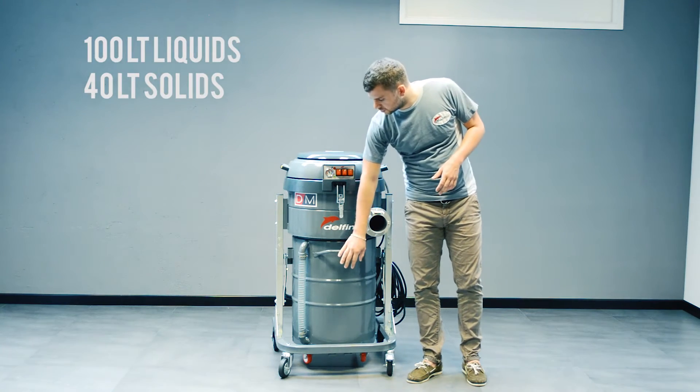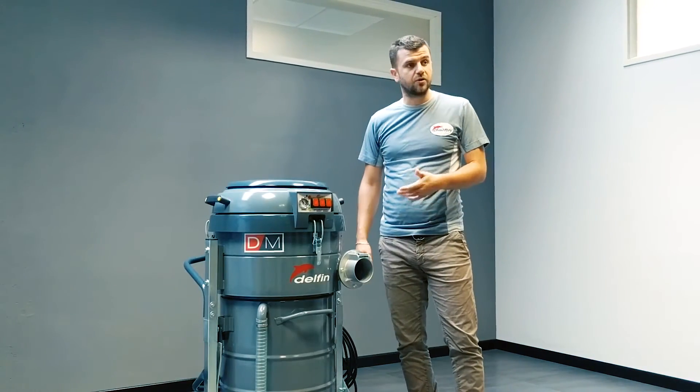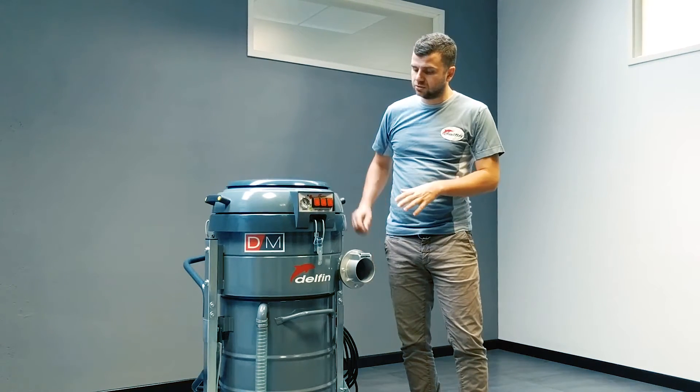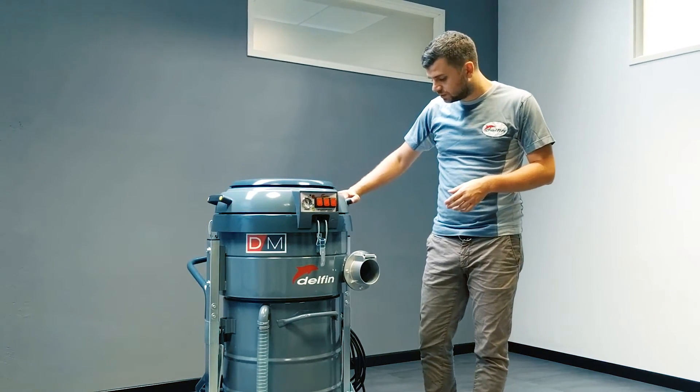You've got the container, which is 100 liters of capacity. You've got here the usual level indicator of the liquid, so that you can always see the liquid level and know when you need to stop and empty the tank.